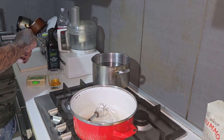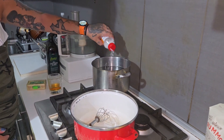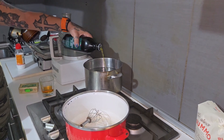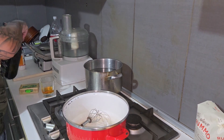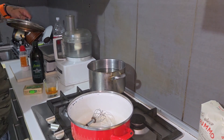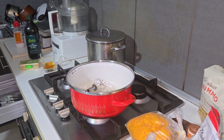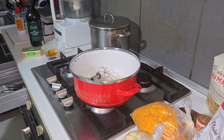Now let's get the pasta water going — salt all the way in — and let's cover it up. Now let's focus on the bechamel.